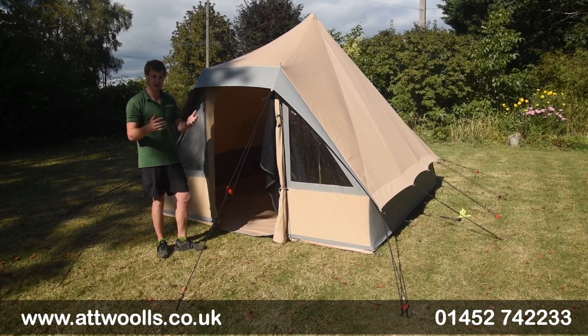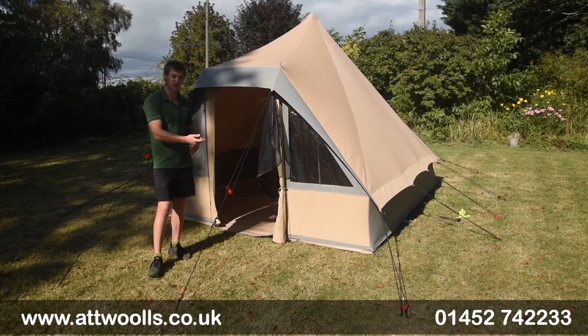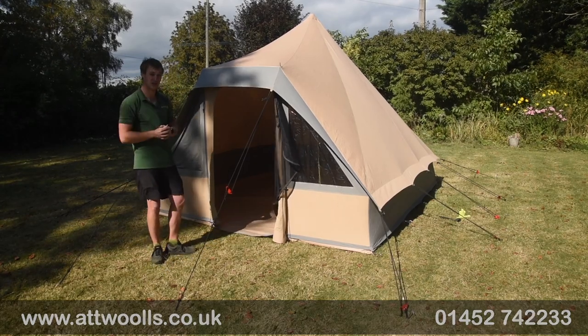So that's the Quest Gobi Bell Tent. If you have any more questions, feel free to comment in the box below, email us directly, and always let us know what you think. Thank you for watching, and hopefully we'll see you again soon.